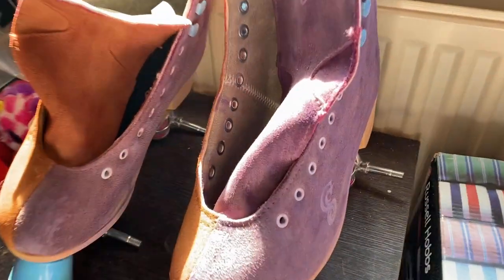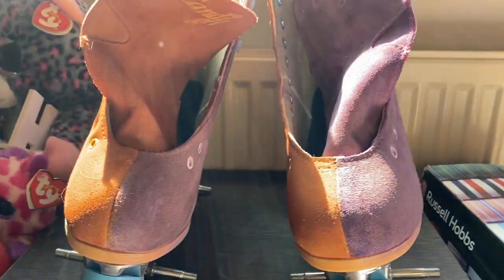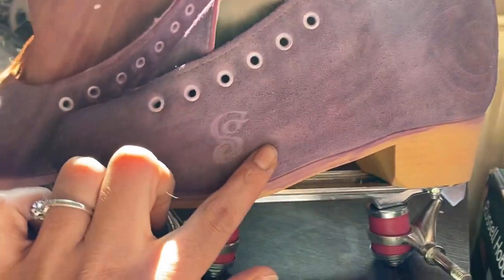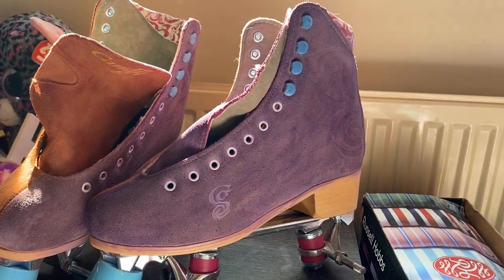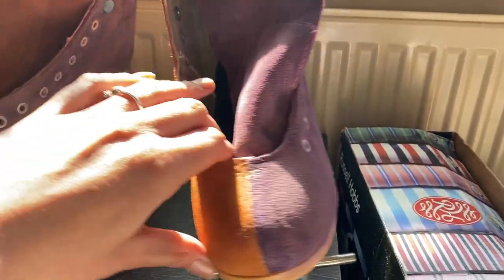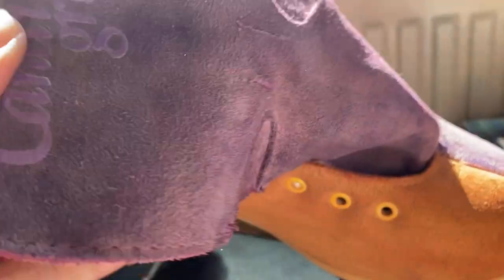I'm actually really impressed with how they're looking — I'm going to show you right now. It's so bright in here but can you see how nice they look? You can see there's still a little bit of patchiness, but not a crazy amount — you could kind of think that's just how the suede is.